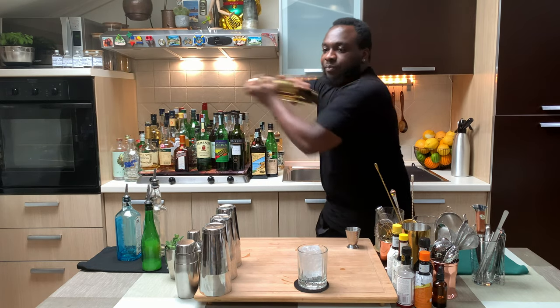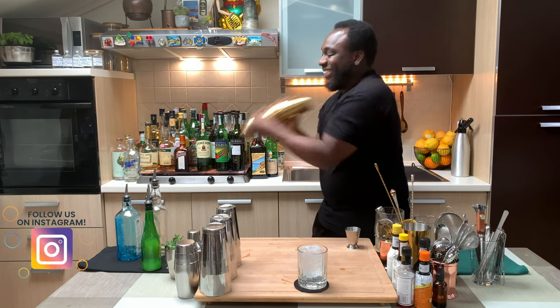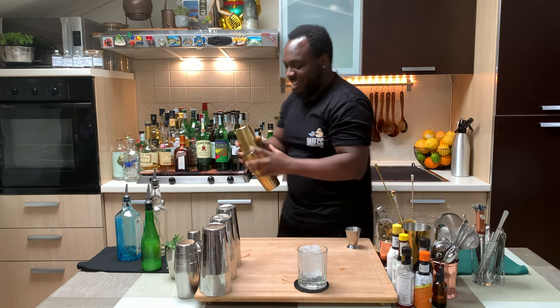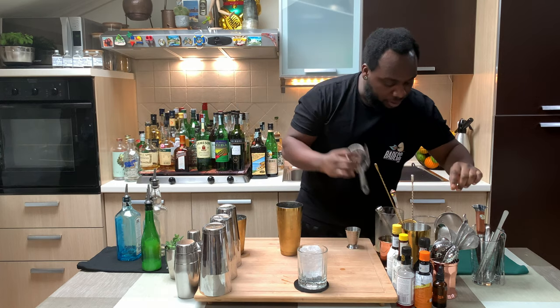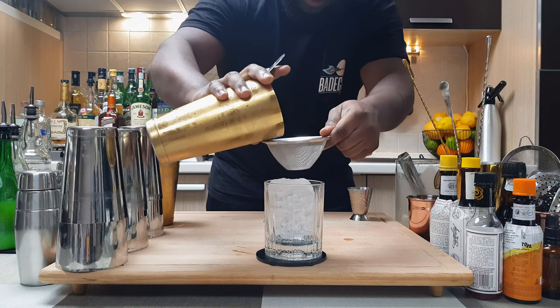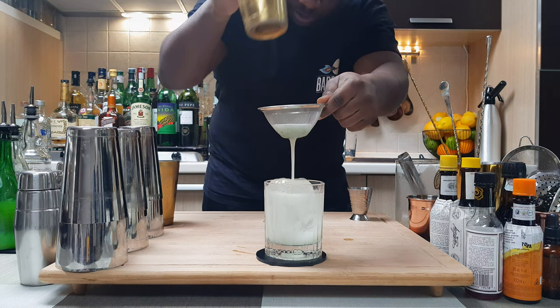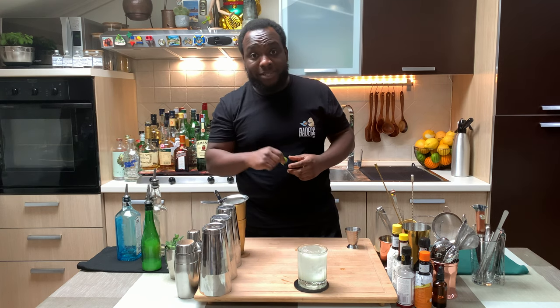Hard shake. There we go. Now I'll strain everything into our glass — here we go. And for garnish, one basil leaf.